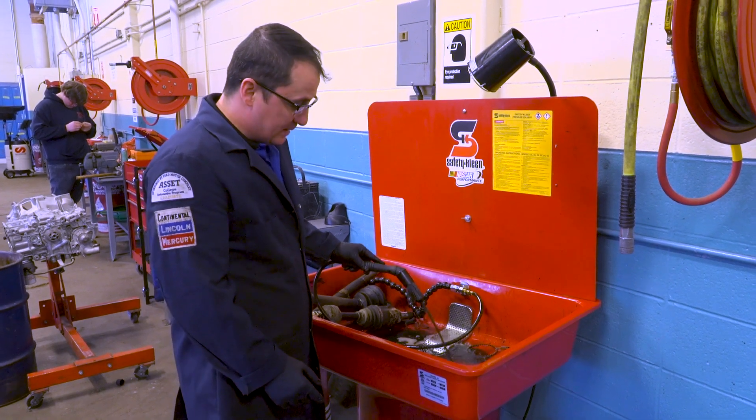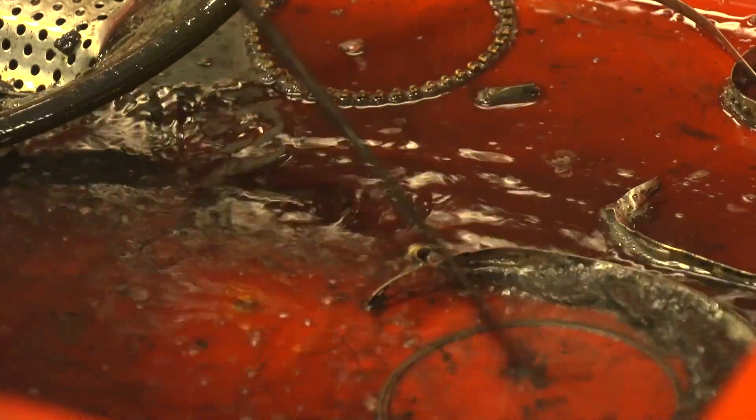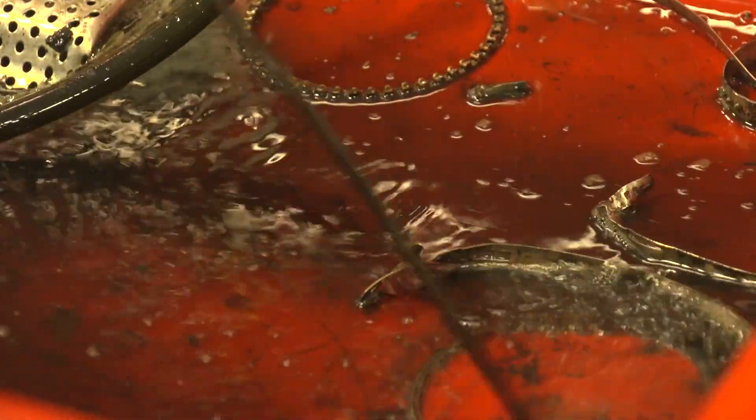We were using solvent-based parts cleaners. The problem with them is they're bad for your health, they're bad for the environment. It's very dangerous. It smells really strong and if you ever got anything on you, you'd always have to wash and you'd always have to be very careful and wear gloves all the time.